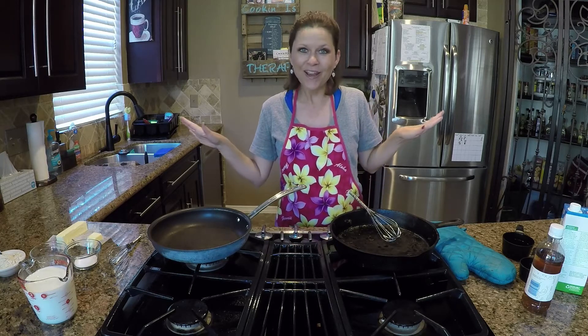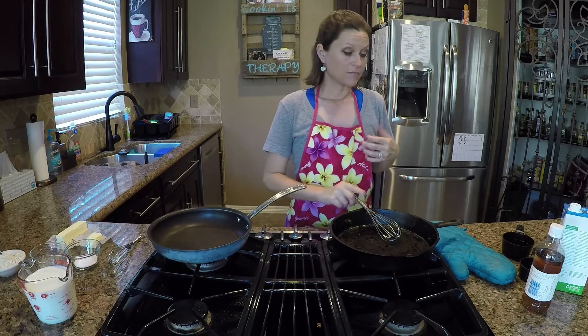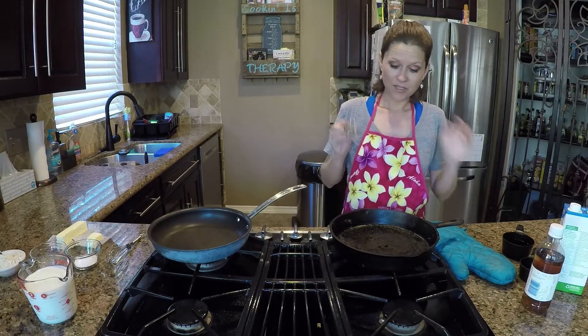Today I'm going to teach you guys about gravy — it's all about the gravy, baby! I'm going to teach you the difference between white gravy and brown gravy today. There's not a lot to it, so hopefully this video will be short and sweet and you'll learn something you didn't know.